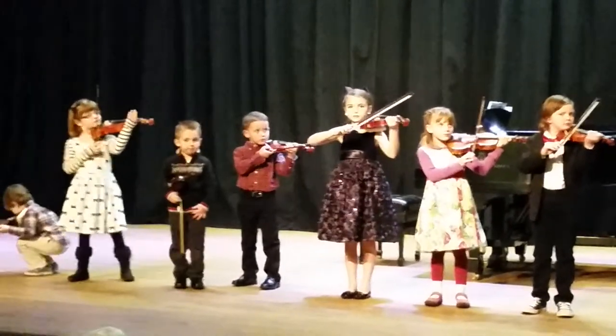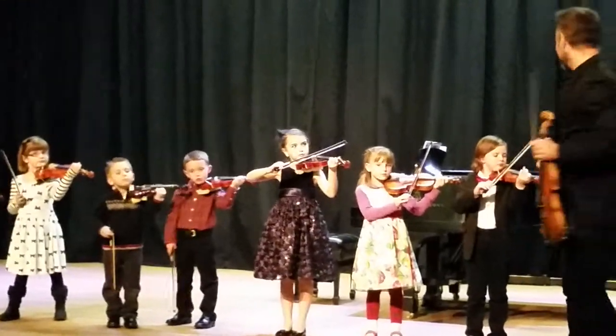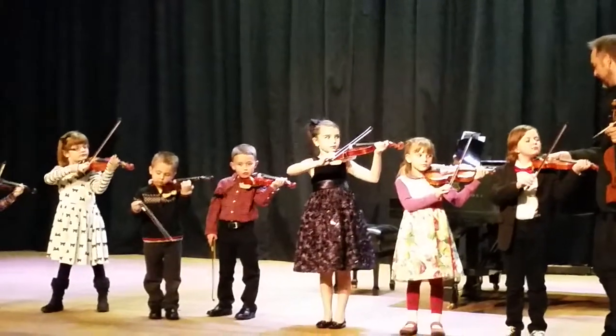The hardest thing about playing the violin is what you're looking at right now — it's how to hold that thing with your neck. And they've all got it.